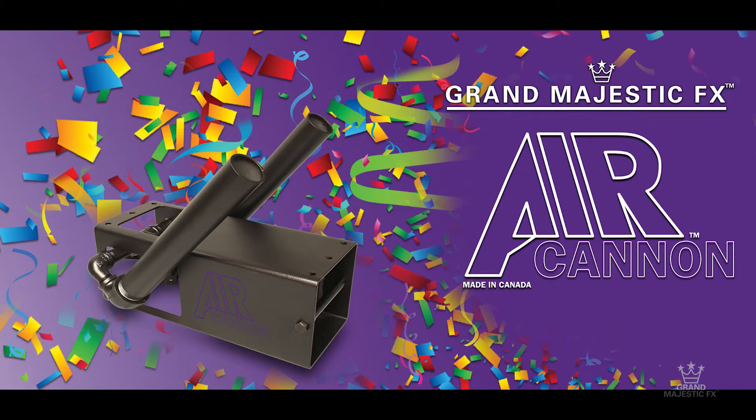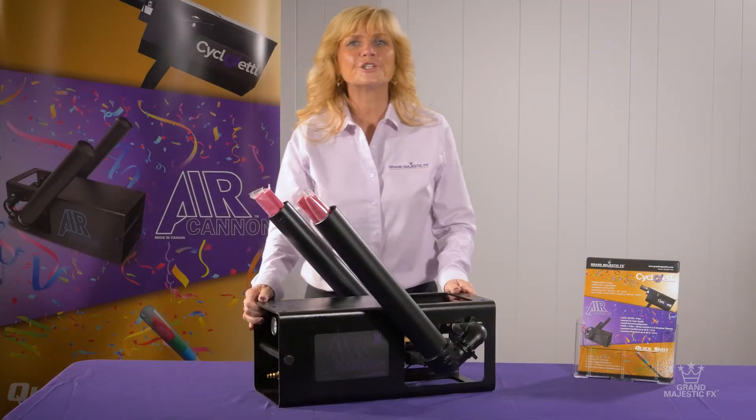Hello everyone, I'm Marnie Stiles, President of Grand Majestic Effects. Today we're going to look at the Air Cannon. Let me introduce you to the Air Cannon.